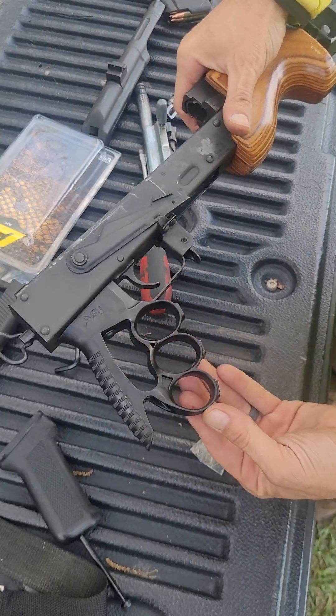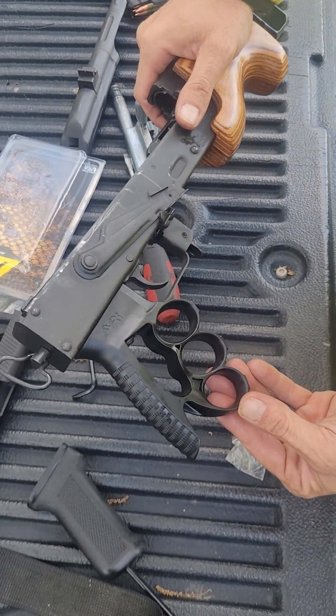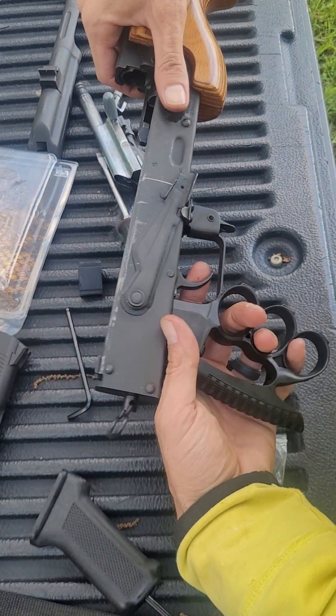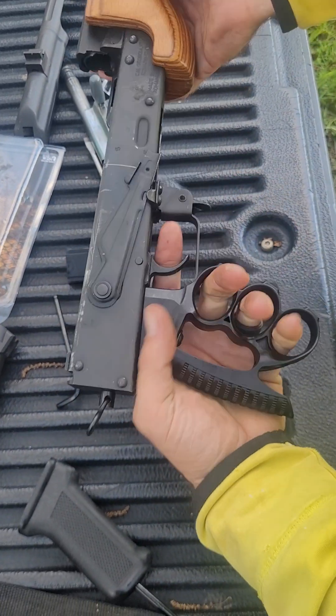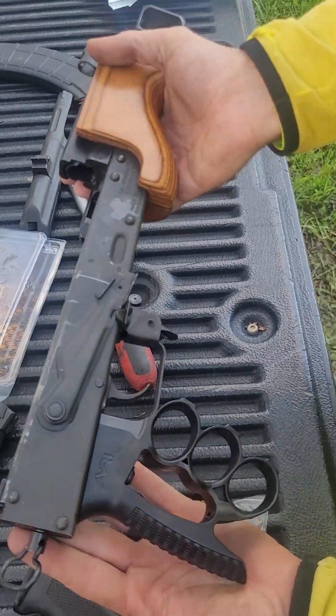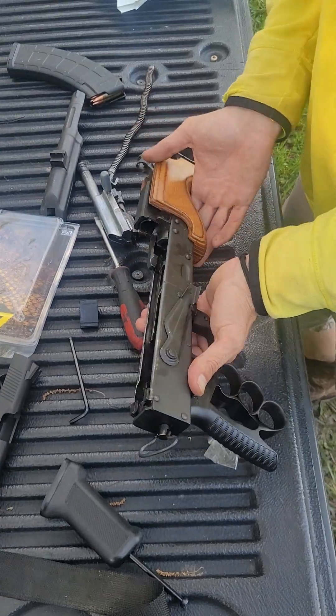There it is — there's the new grip on Buck Buck. Easy little install right there. It feels amazing, and I think it looks sick as hell. Let's put it all back together.